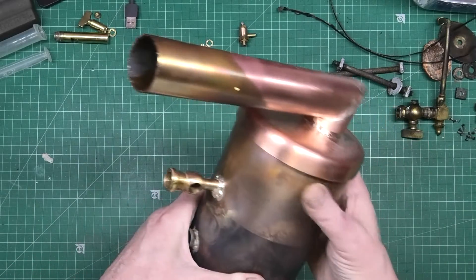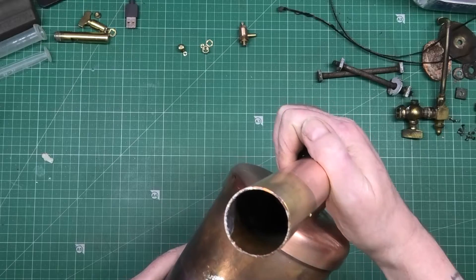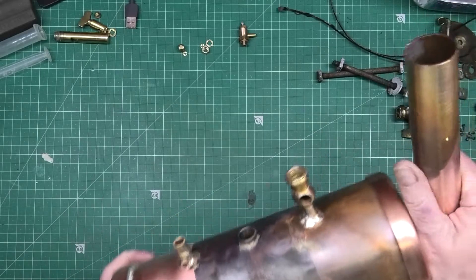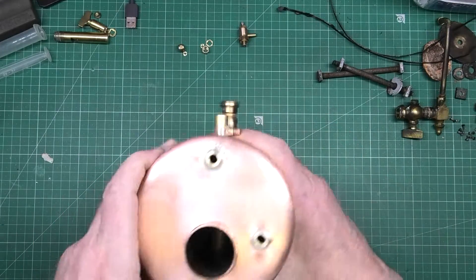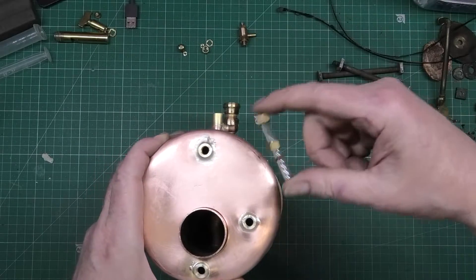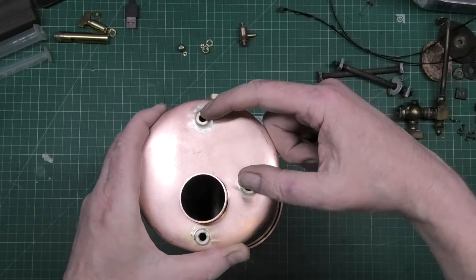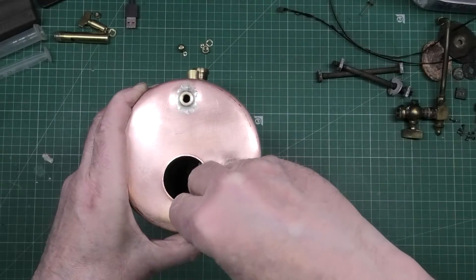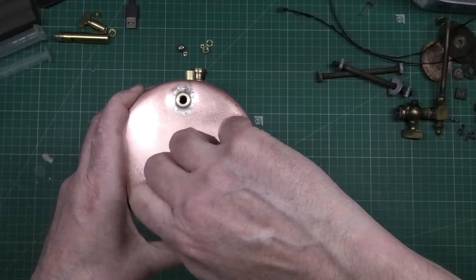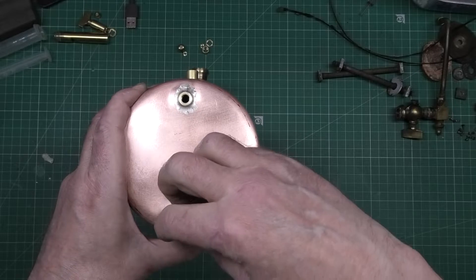The flue goes on there — it's going to be just a pressure fit. It's bloody tight on there, so that's that. Along the front here we've got one for the level glass — those two holes there — and this one on the bottom here is for a blow-down valve so I can empty the tank.